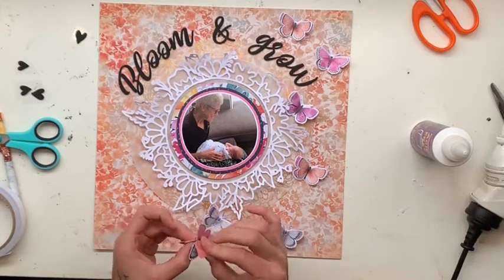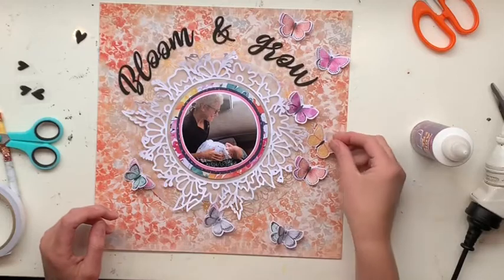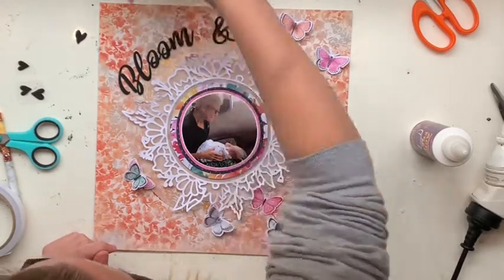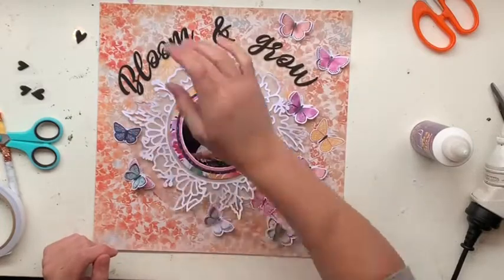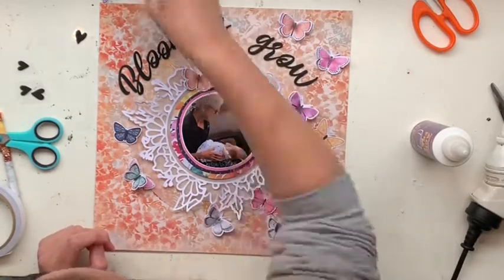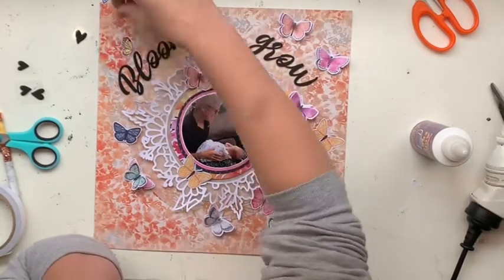Same with the cut file — I literally only put glue around the white circle edge and did not glue any of the rest of it, because I want it sticking up a little bit.